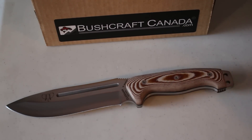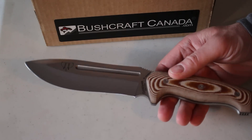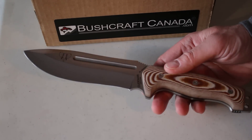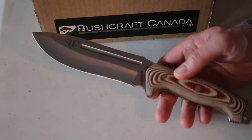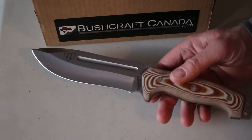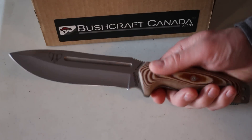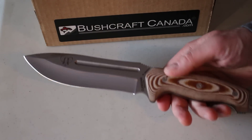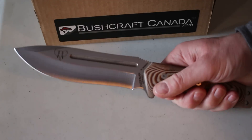Hello, Paul Levinson from bushcraftcanada.com. Got a new Koobman knife in to show you today — this is the 126X. We've just had these in; it's a very popular knife, not one we've had in before, but it certainly has quite a following — the 155 and the 126 in Europe.